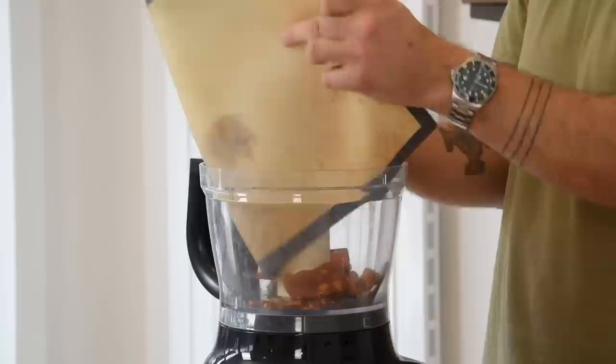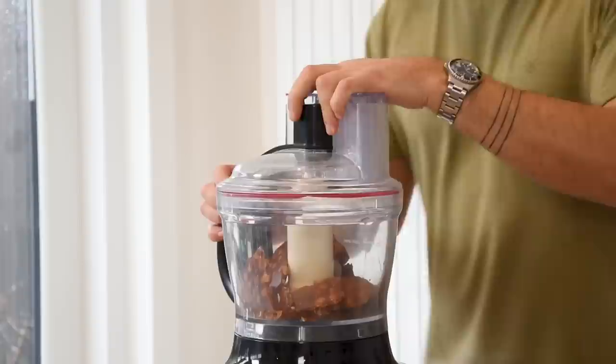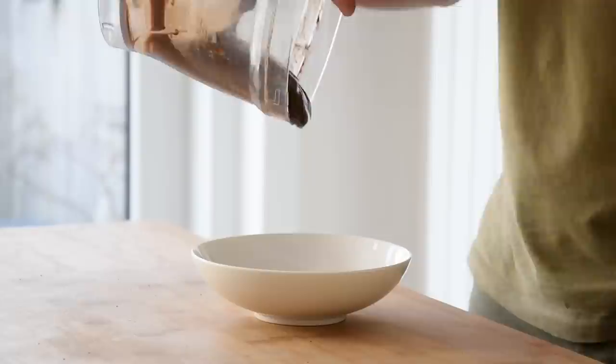Break it into smaller pieces and transfer it into a blender. Add 25 grams of cocoa powder and blend it into a fine crumble. Then add 30 grams of sugar and mix it in a bowl.